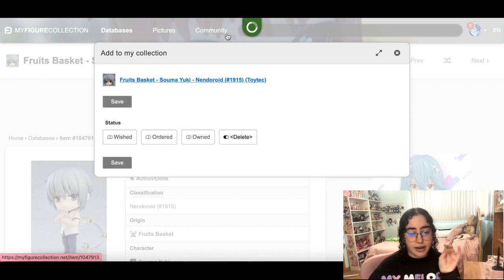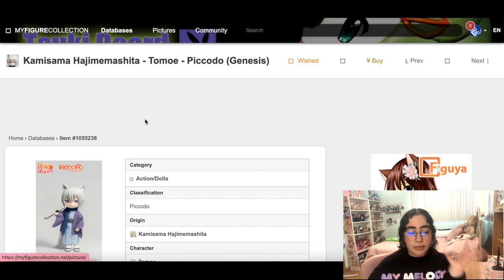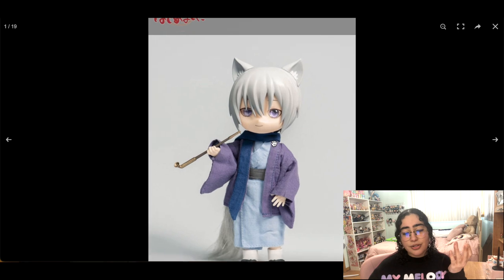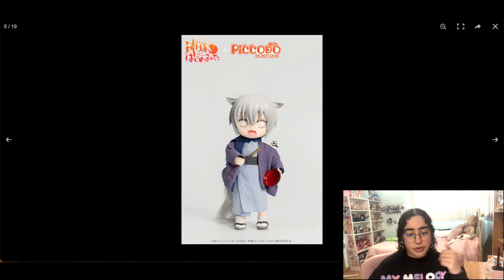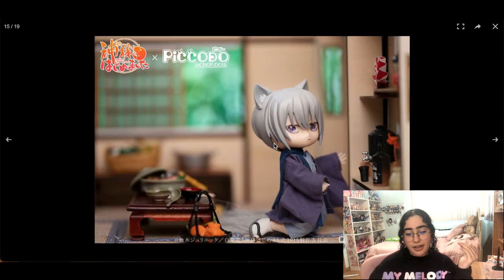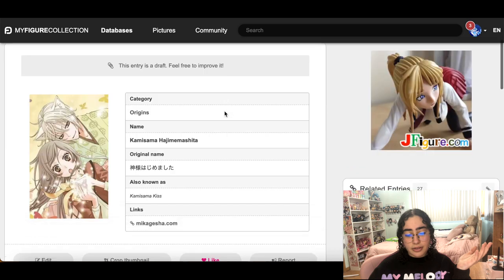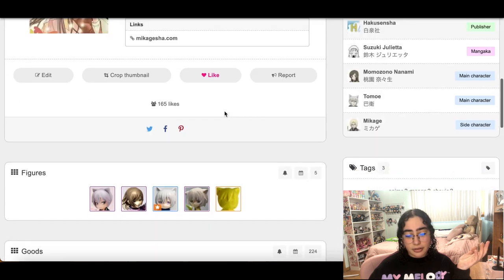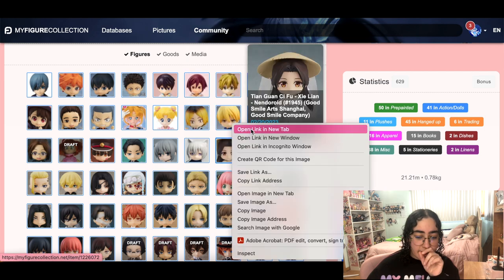I'm happy with the Kotobukiya scales I have. There is this Kamisama Kiss Tomoe figure — it doesn't look like Tomoe really, but I think it's super cute. Oh, you can change his face — I never did order him. This is the only Kamisama Kiss figure, so I'll still keep him for now. There are other ones now too, this one's cute, but I want a big scale. We'll leave that one in the watch list.